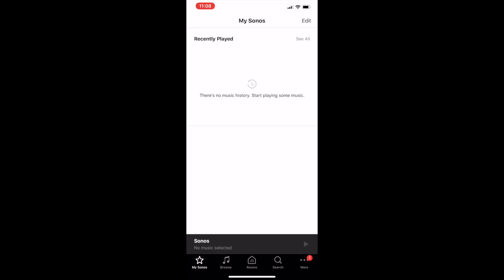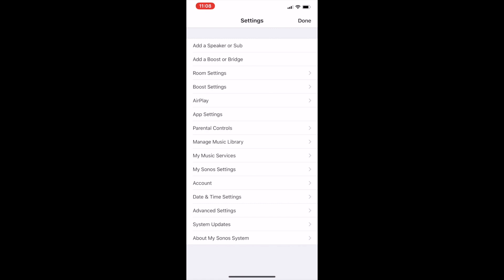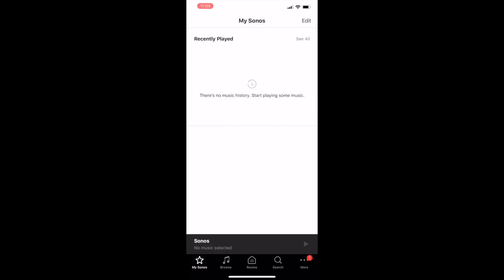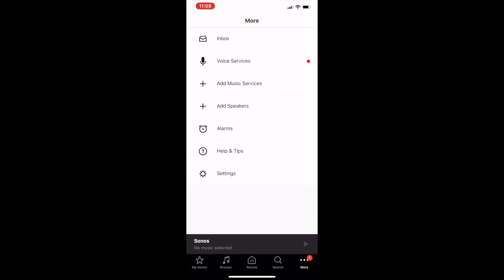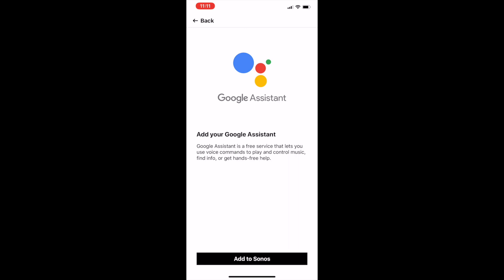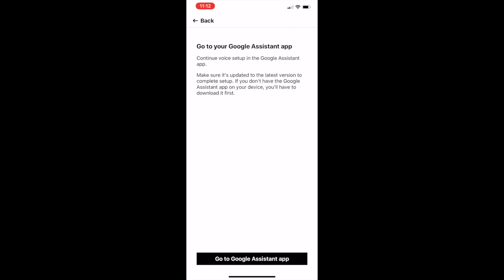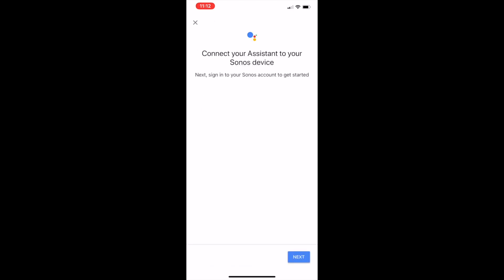Next, you're going to update your Sonos firmware using the Sonos app. To check if it's up to date, go to More at the bottom right, then Settings, then System Updates, then click Check for Updates. Next, go back to the main screen and choose More again. Choose Voice Services, select Google Assistant, then click the Add to Sonos button at the bottom of the screen. You'll confirm the Sonos speaker you're adding it to, then the Sonos app will redirect you to the Google Assistant app. The Google Assistant app will look for your Sonos speaker and should find it quickly — click to allow permission, then you can configure some settings and add connected music services.